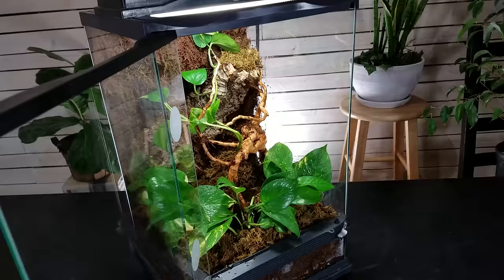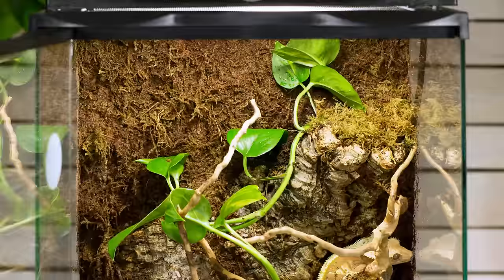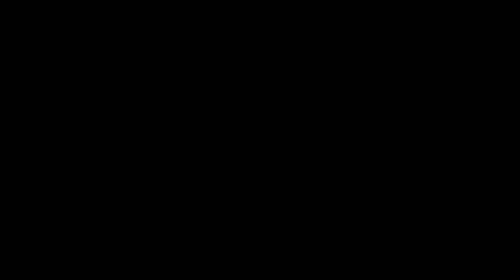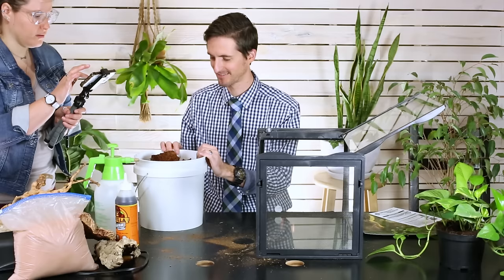Thank you so much for joining us for the build of this awesome enclosure. We've had such a good time and I'm so happy with the way it turned out. All the supplies you would need to duplicate this can be found down in the description, and it would really help us out if you'd pick them up from those links. And as always, like and subscribe — we hope to see you real soon.